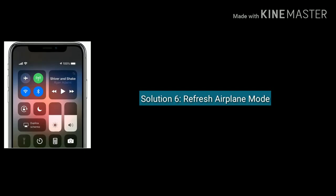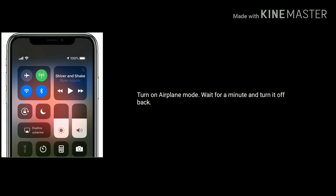Solution six is to refresh Airplane Mode. Turn on Airplane Mode, wait for a minute, then turn it back off.